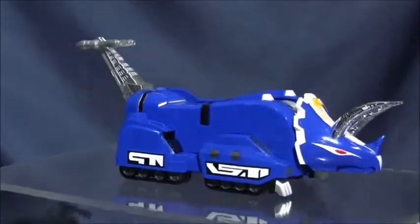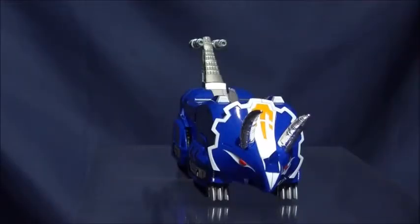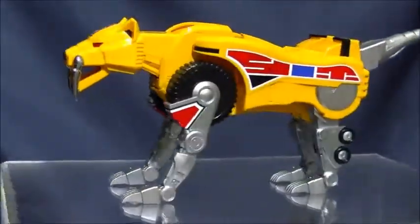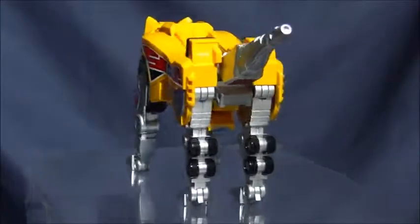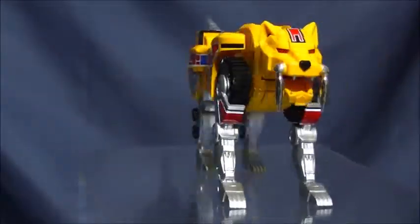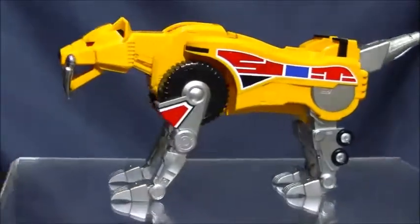I don't want to keep doing the Geodanger/Power Ranger thing for every bit of this, so I'm going to stick to the Power Ranger names since I'm doing this review in English. If I go back and record a Japanese version, I'll use the Geodanger names.